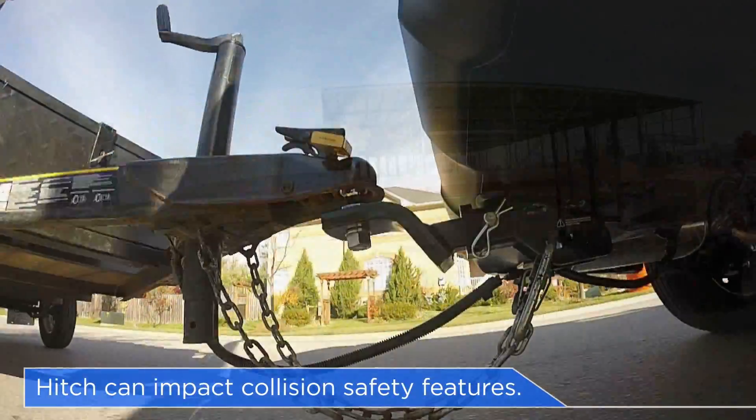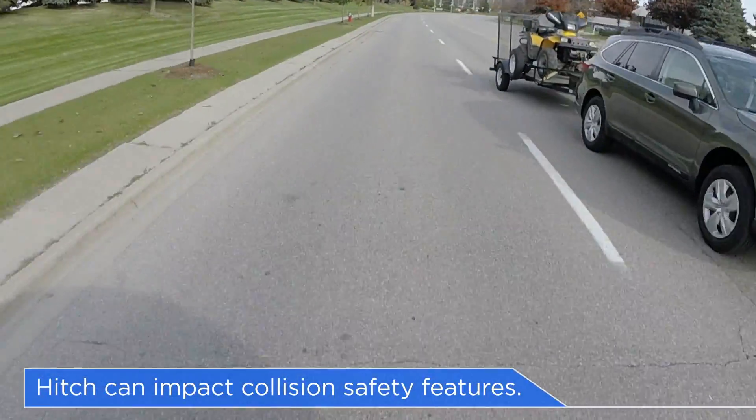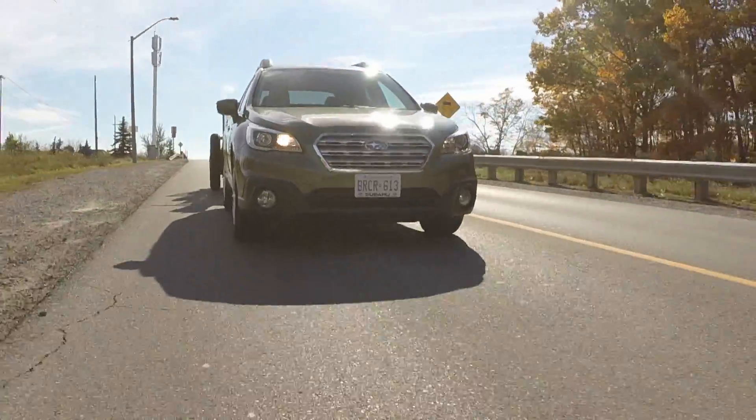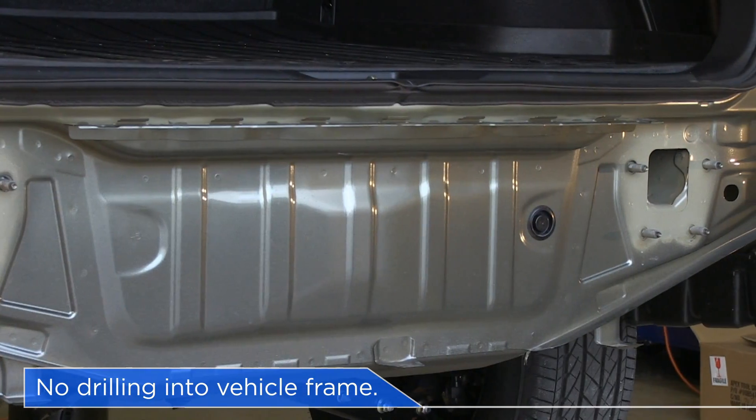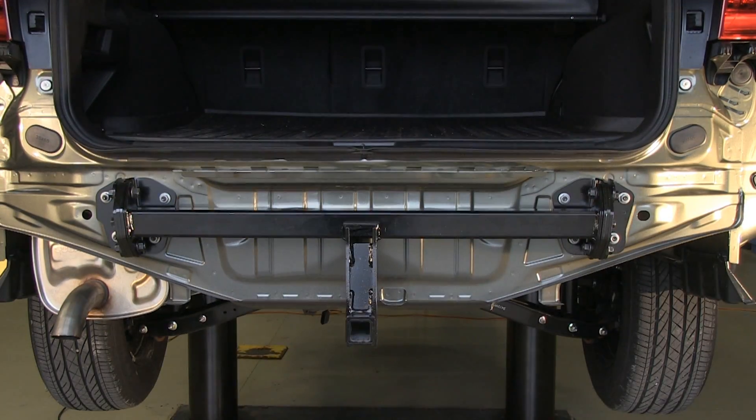A hitch can have a significant impact on standard collision safety features in the event of an accident. Our hitch is installed by removing the bumper and the rear bumper beam and attaching the hitch directly in line with the frame.